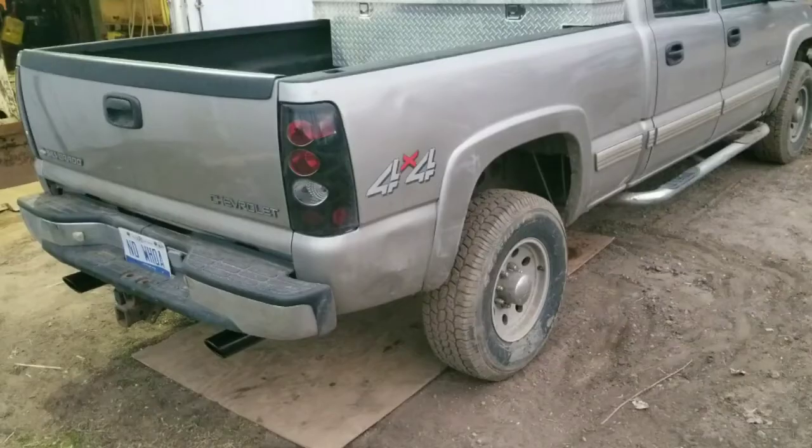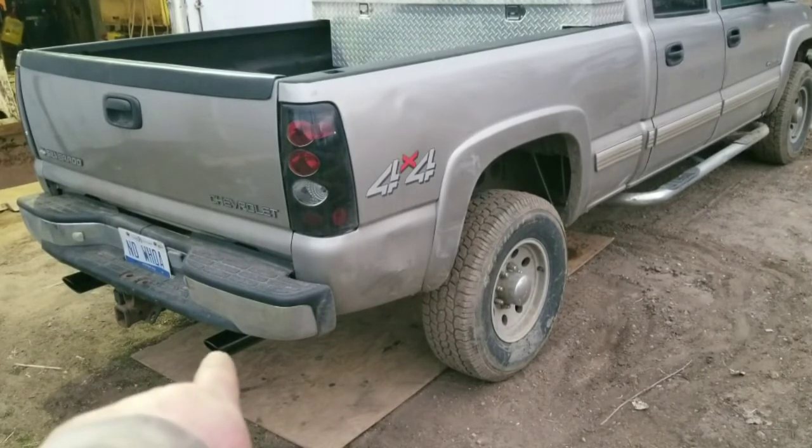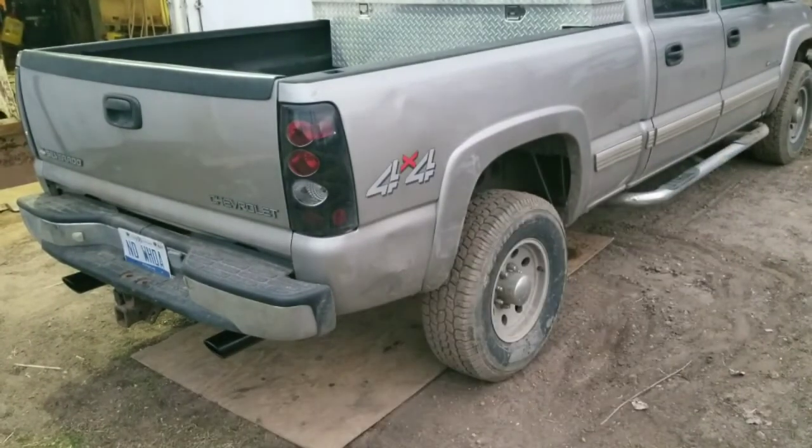We got the exhaust all put on from Performance Curve Exhaust with the Accelerator Muffler. You can see the nice shiny black tips — they're actually on the truck now as opposed to being broken off right about there. So we're going to fire it up and see if you can tell the difference.